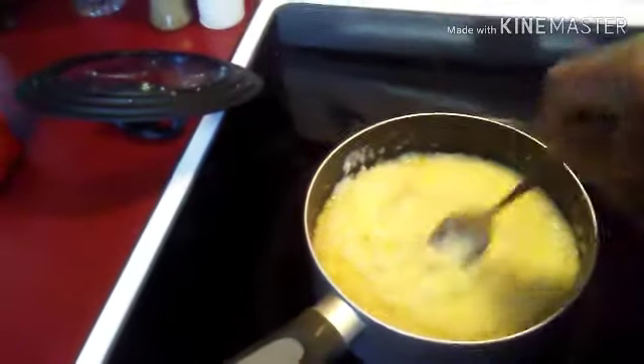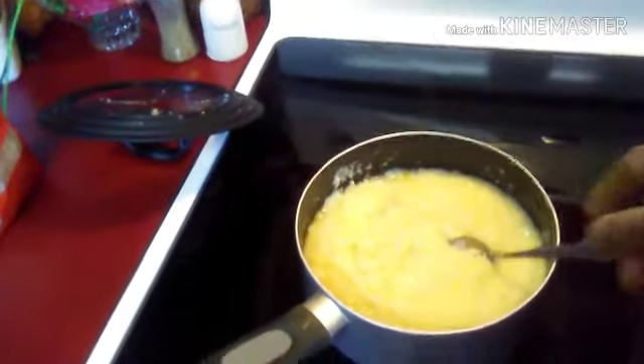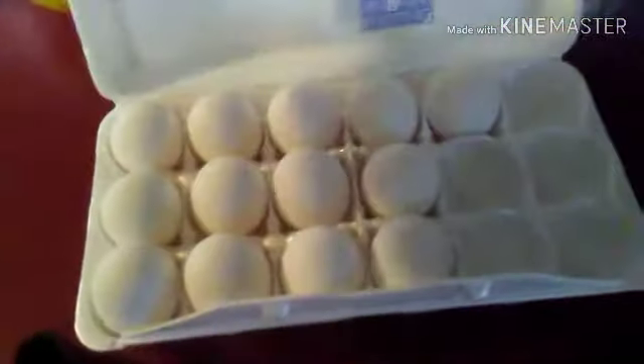And the grits are already made. Look at that. Grits, eggs, and salt.